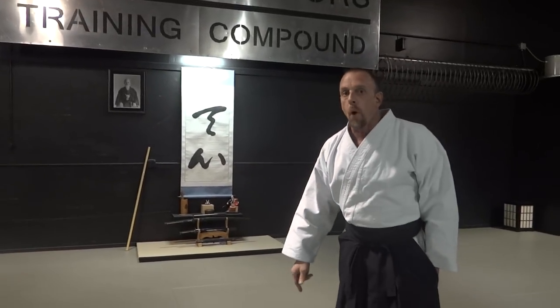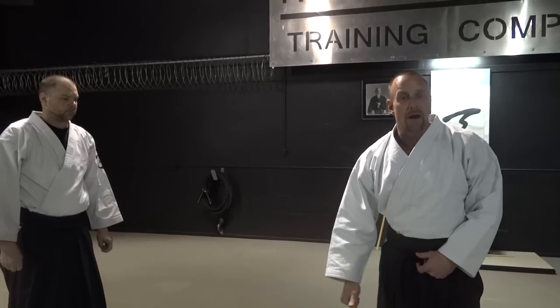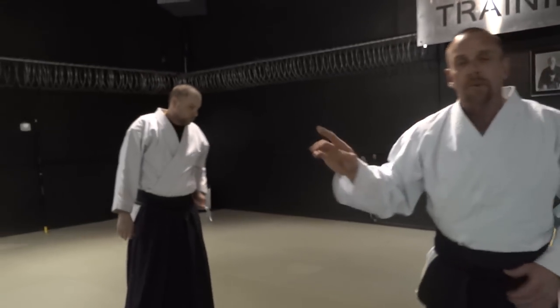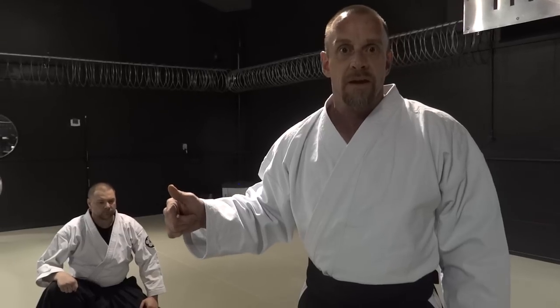This traditional application of katatadori kaitanage doesn't work — it won't work. Whether you have an uke like Bob, one second he's there and the next you're on your way to the ground. This guy can play the game just as well as anyone taking ukemi, but the one thing he does that most of you will never do is think outside the box when taking ukemi. I can't even tell you how many times this guy has tried to get the upper hand on me just messing around on the mat. Fortunately I know his mindset so I can counter his counter.